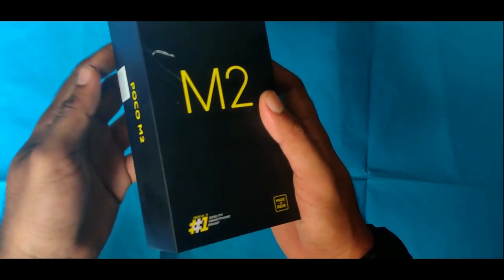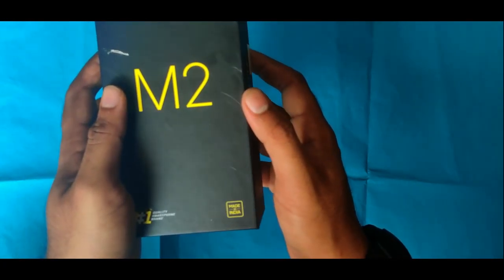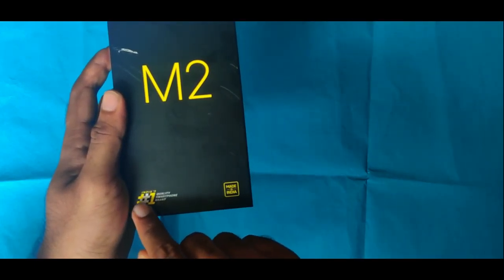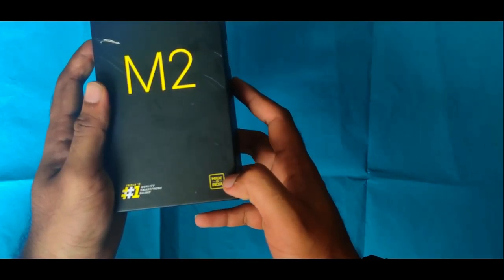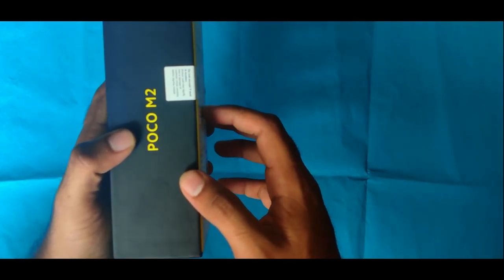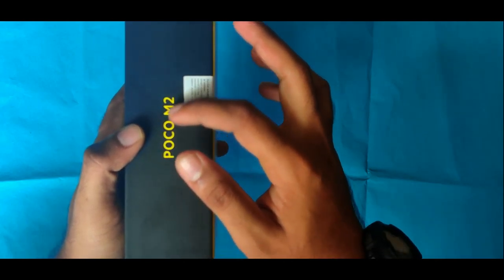There are some black accents with a yellow accent on the POCO M2 box. This smartphone brand is India's quality. This logo is made in India. This is the POCO M2.